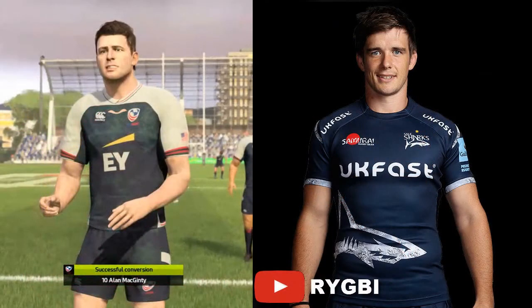Up next we have the player likenesses. As you can see, yes, the graphics aren't up to the standard of FIFA or Madden, but they are decent and you can tell with certain players what the face scans look like. We have an American player who plays for Sale Sharks and the scan is pretty good — overall it's not amazing but it's decent compared to Rugby 18.